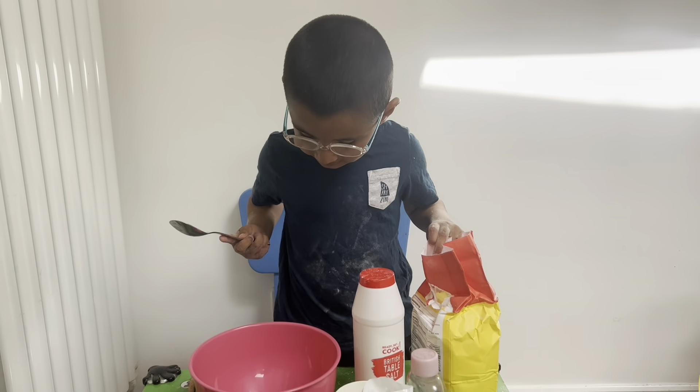So are we ready to start now? We've got a teaspoon and a tablespoon, so we need those for measuring. Well done.